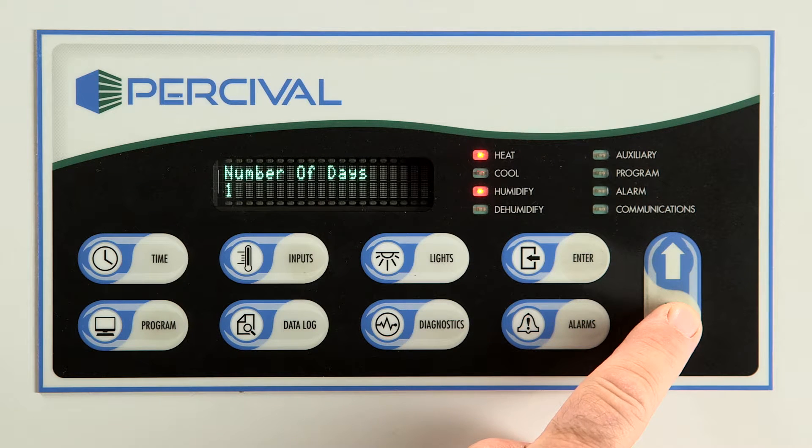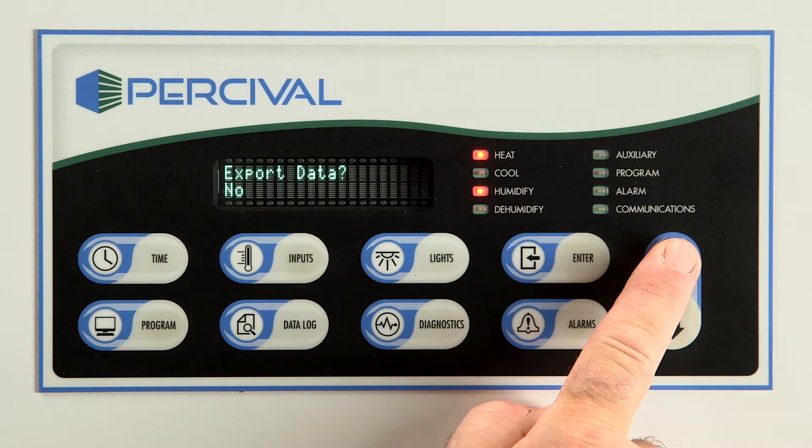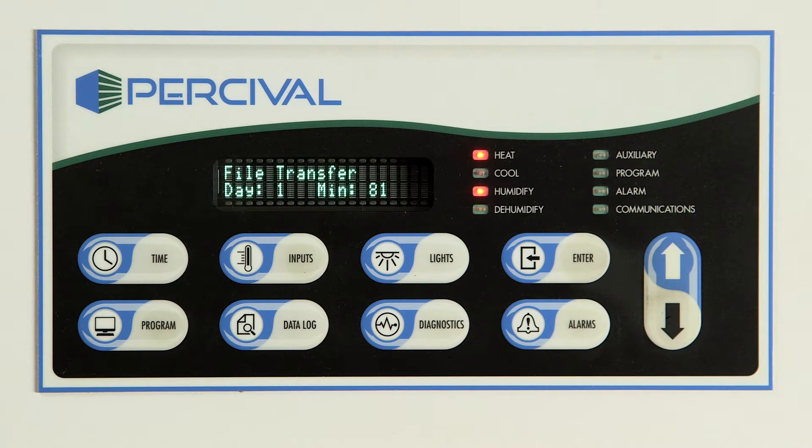Remember, press enter again to save the value you have selected. Then arrow up or down and the controller will ask you if you wish to export data. Press enter. The controller will indicate that the data is being transferred. Please be aware that the transfer process takes approximately 60 seconds per day of data, meaning a full year's data will take roughly 6 hours. The controller will indicate when the transfer is successfully completed.